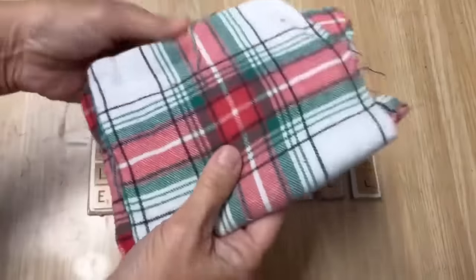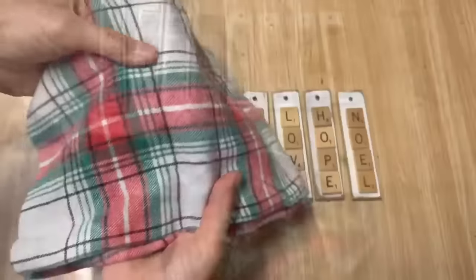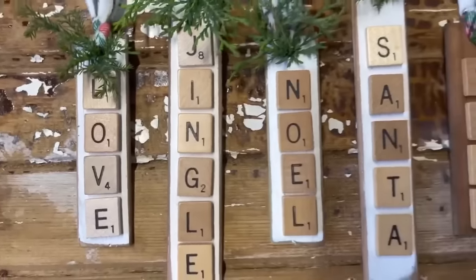To make a hanger for these ornaments, I had a pair of flannel pajama pants that were ruined - I washed them up and cut them into strips, and they turn into great pieces of ribbon to use for your Christmas projects.